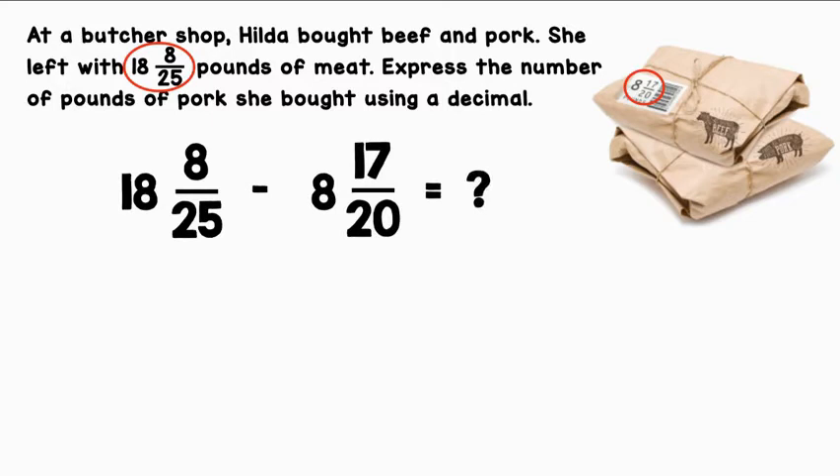So we have two fractions here, but they have unlike denominators. We can convert them to the same denominator, find a common denominator, or we can convert them to decimals — and that's what I'm going to do. 18 is a whole number, that will be to the left of the decimal. 8 divided by 25 is .32. 8 is a whole number, that will be to the left of the decimal. 17 divided by 20 is .85.